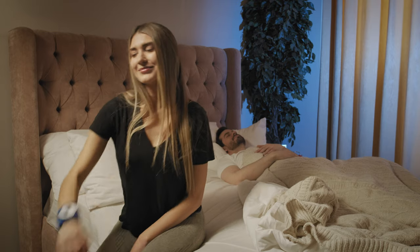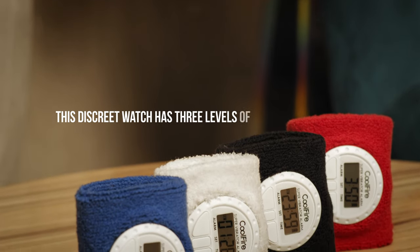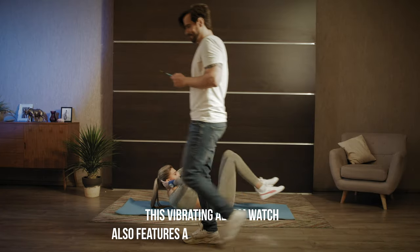This wristband can be worn comfortably all night long. This discreet watch has three levels of vibrations that allow you to wake up without disturbing your partner. Designed for everyone, this vibrating alarm watch also features a stopwatch for indoor and outdoor workouts.